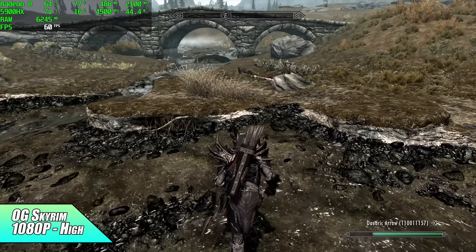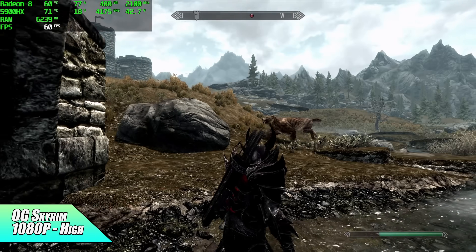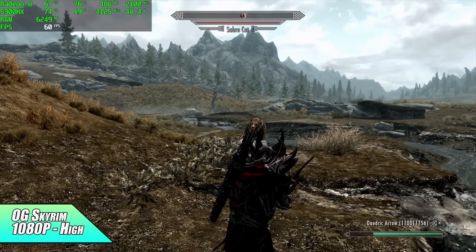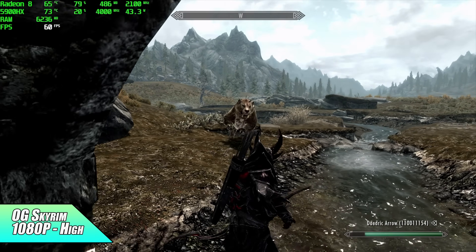Next up, Skyrim — the original version at high settings, 1080p. It's looking really good here. Without unlocking the FPS cap, we're running at a constant 60. I haven't seen a single dip while playing at high settings.